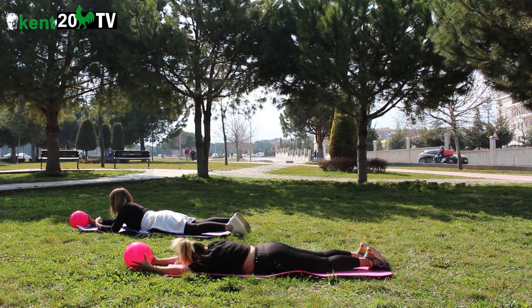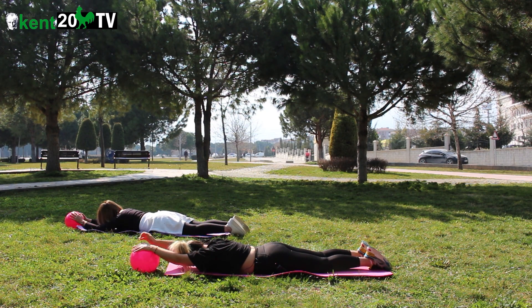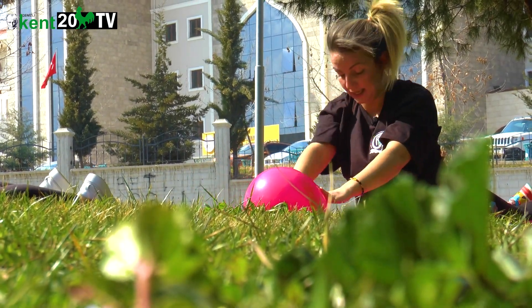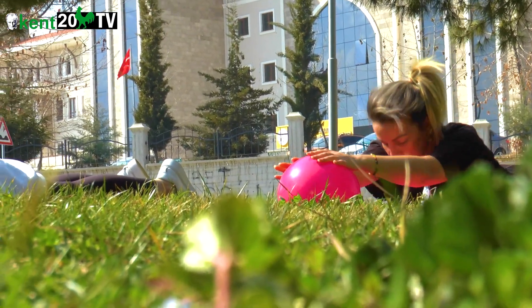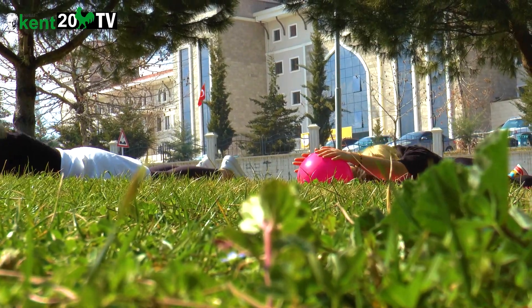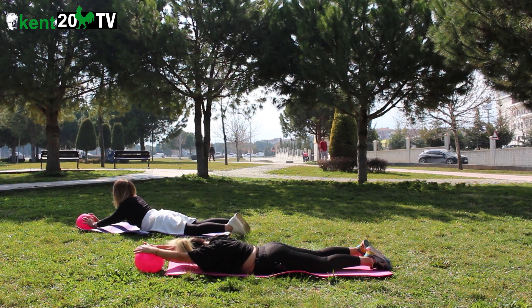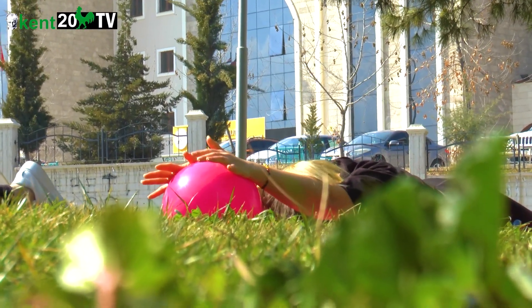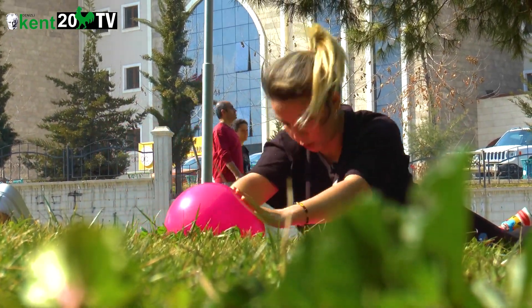Dinlen, alın yerde. Başlıyoruz tekrar. Yukarıda nefes veriyoruz. Bir, iki, üç, dört, beş, altı, yedi, sekiz, dokuz, on, on bir, on iki.